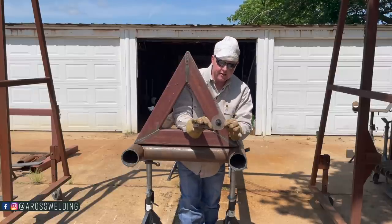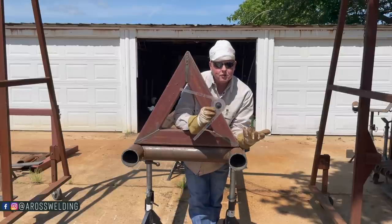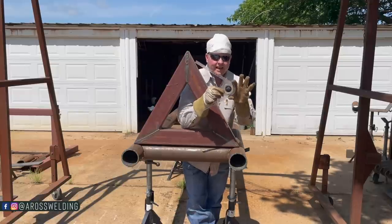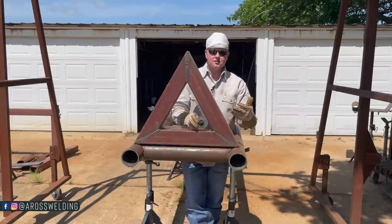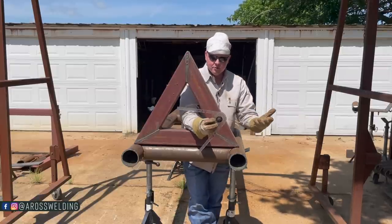What I've got here is an angle finder. A lot of you have asked where I got this angle finder — I got it from my local welding supply. I've looked all over online and cannot find this exact one, but if you just Google 'angle finder' there are several that will work for this same purpose whenever you're doing projects and need a specific angle.